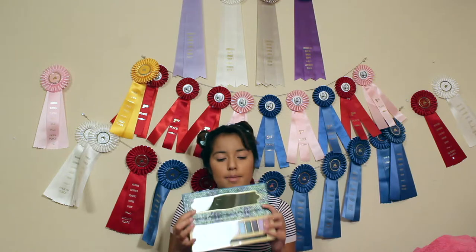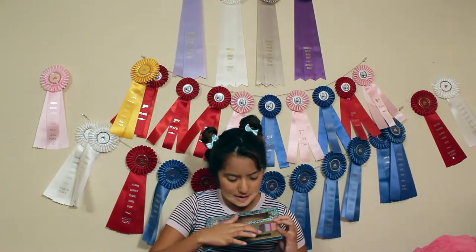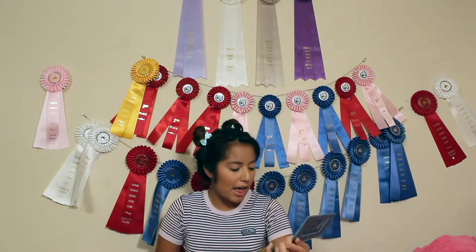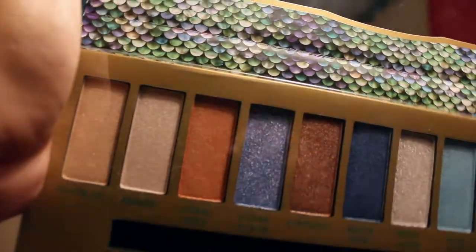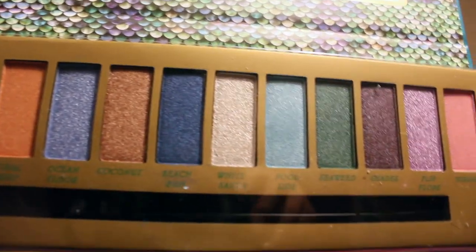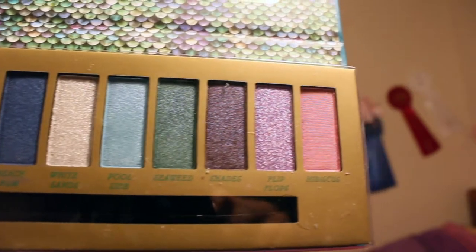This Blackheart palette has twelve eyeshadows. Beautiful colors. And the colors are Peach Pit, Breeze, Coral Reef, Ocean Floor, Coconut, Beach Bum, White Sand, Poolside, Seaweed, Shades, Flip Flops, and Hibiscus.